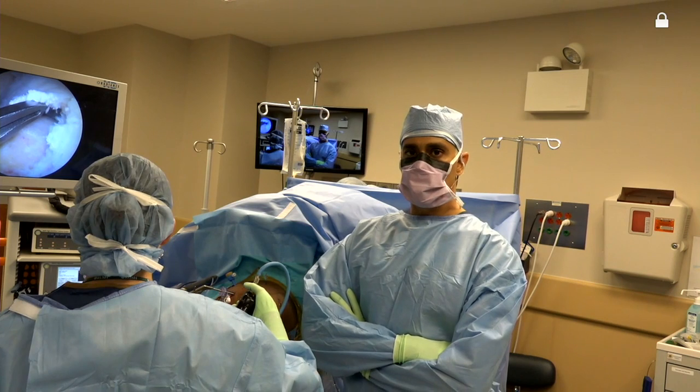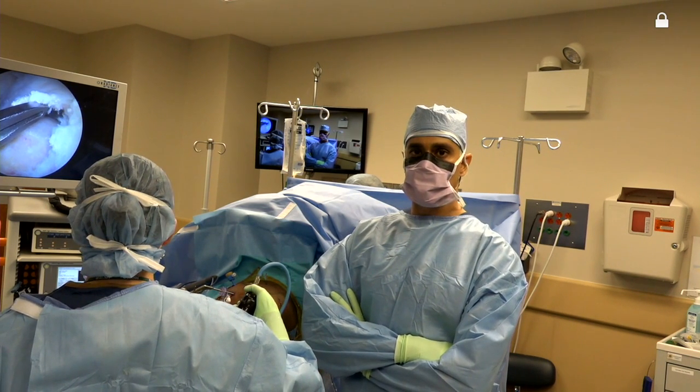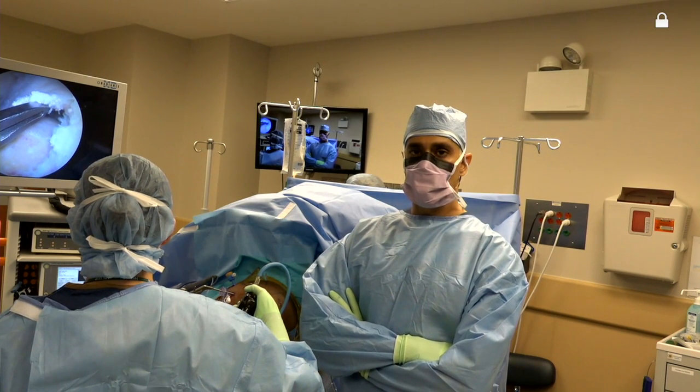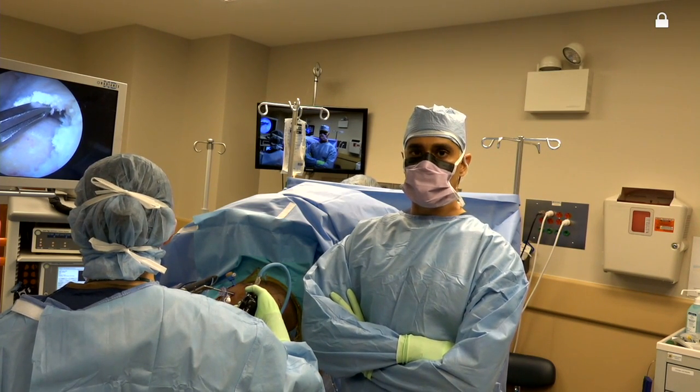I have with me here in the room Rachel Frank, who's one of our new fellows who trained at Rush. Katie Gross is my PA. Brendan Sweeney is my second PA. Heather Scalace is our anesthesiologist, and we have Rachel and Wu helping us on the nursing side.